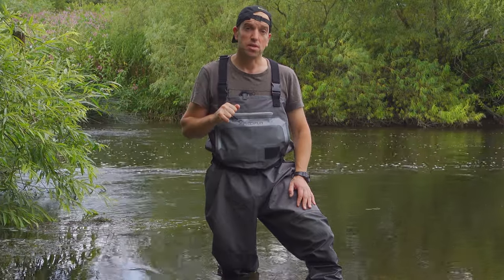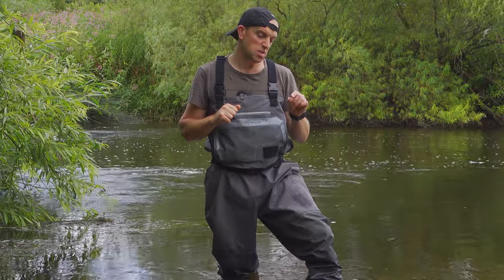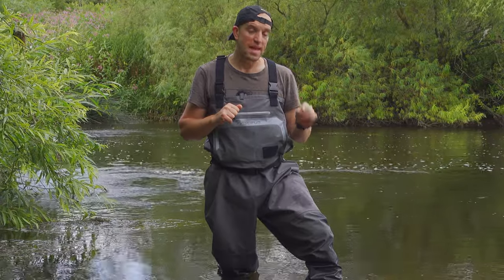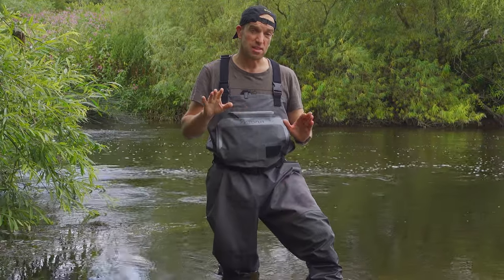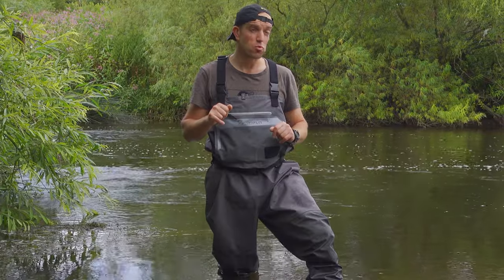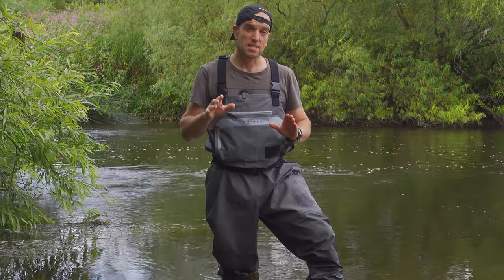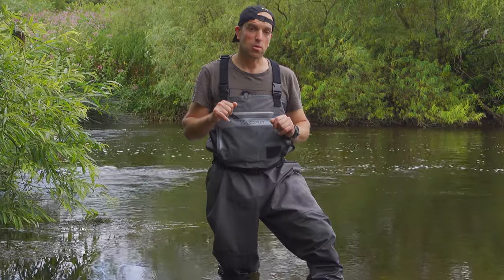The second type is waders called neoprene. Those waders are made out of material which is relatively thick — in most cases from about three millimeters to five millimeters. Those waders are quite comfortable to wear actually, and they do breathe a little bit, but not a lot. So on warmer days when you have to move more, you will be sweating in neoprene waders. But definitely neoprene ones are a better choice than rubber ones.